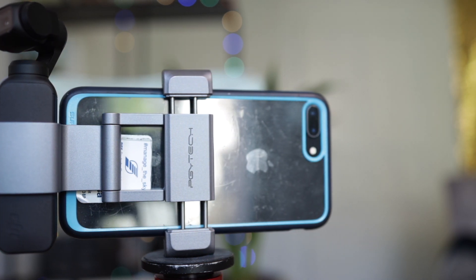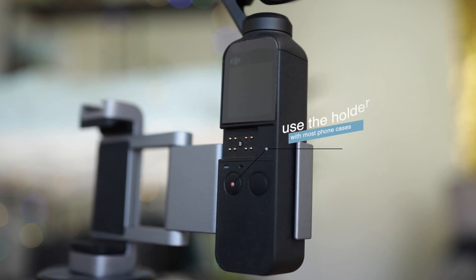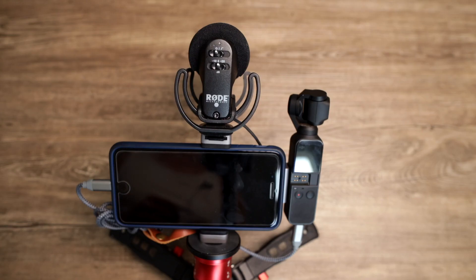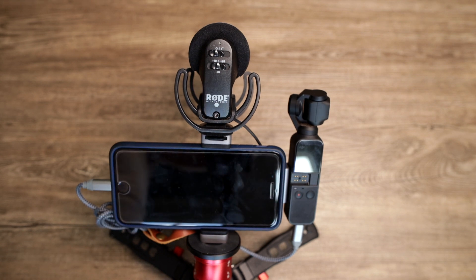I hope this video helped you decide if you need to buy this device. I can recommend it because it's tiny, it fits into almost every pocket, and it has a nice build quality. The link to all devices I used here is listed in the video description below. Thanks for watching, and all the best from Frankfurt — and thanks to PGY!